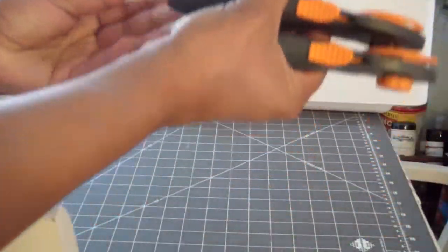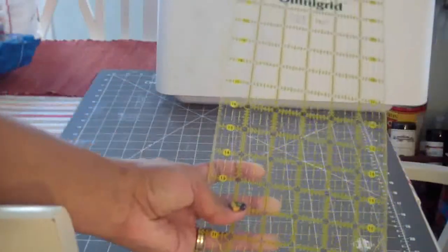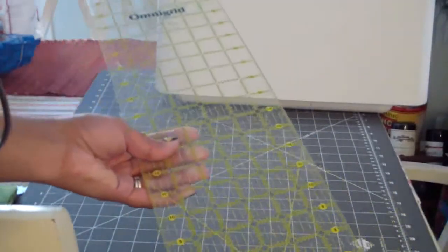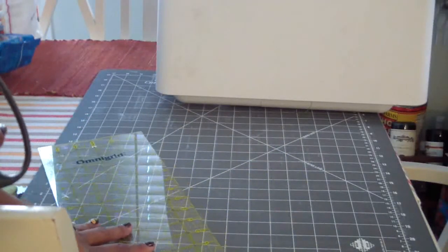This is an Omnigrid ruler - it's a pretty large one, I think it's 6 by 24 inches. They sell them in lots of different sizes. The larger they go, the more expensive they are, but you can get a smaller one. They're always on sale it seems like every other week, so you can always get these on sale. They carry them at Walmart; Joann's is usually where I buy mine. I have several different sizes of these.